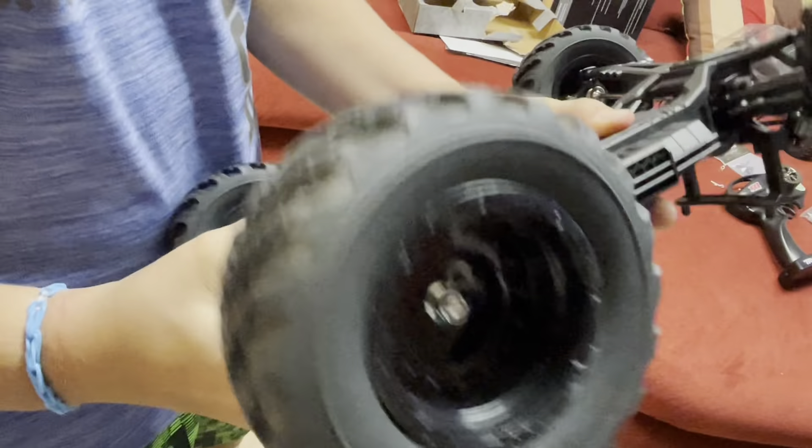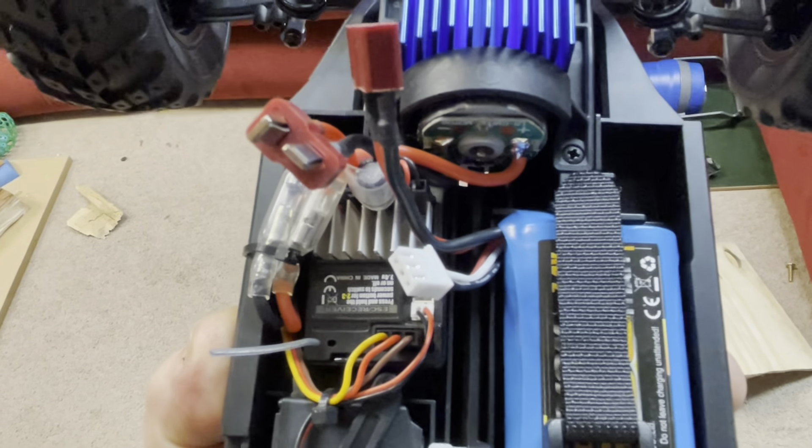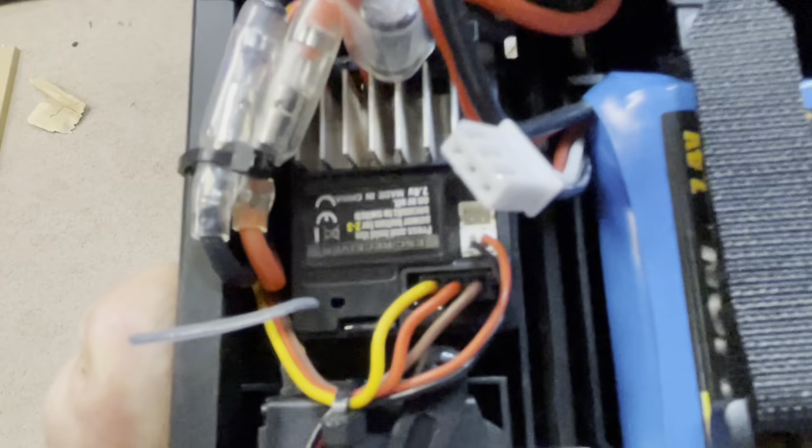One thing that I think is kind of cool about this is the motor is mounted in the middle — I just think that's unique and kind of neat. And then there's a cover through the middle where the drive shaft is, which will protect the drive shaft, so that's nice.